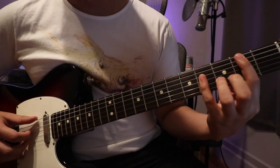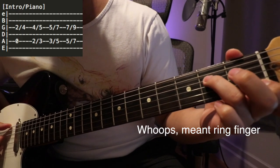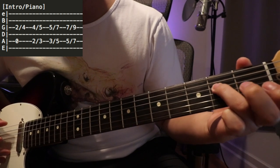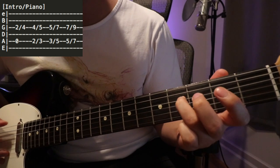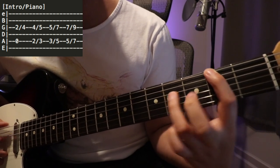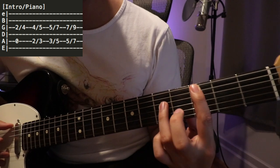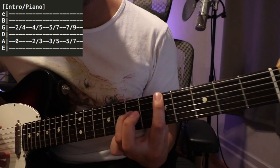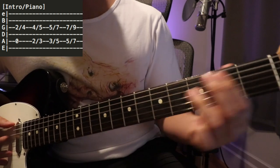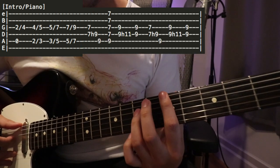Now that we have our beat, the next part is the piano line. For that I'm using my index finger on the second fret on the D string and the open string on the E, then sliding up to the fourth fret. The next note is on the second fret on the low E string while still on four on the D string, sliding up to three and five, then to five and seven, and finally to seven and nine.